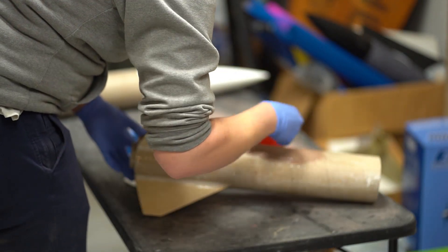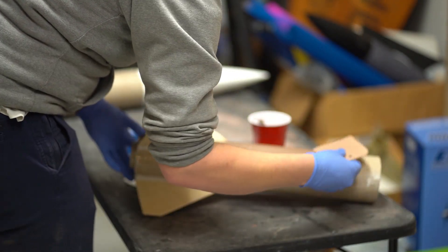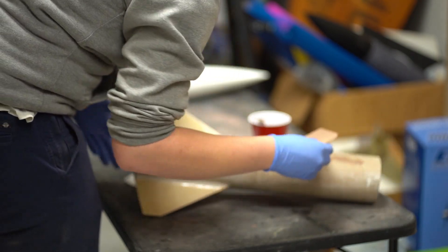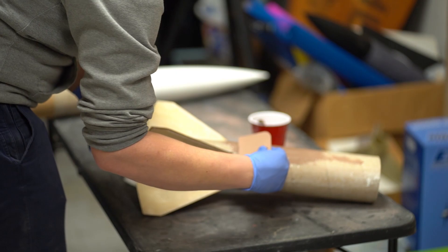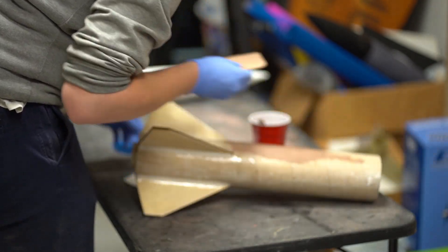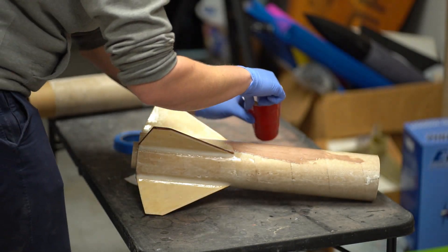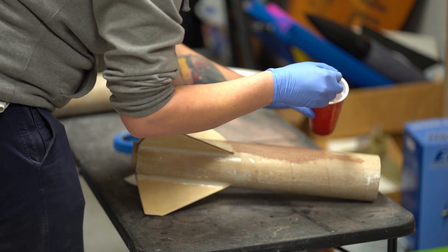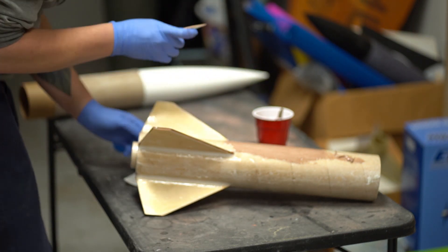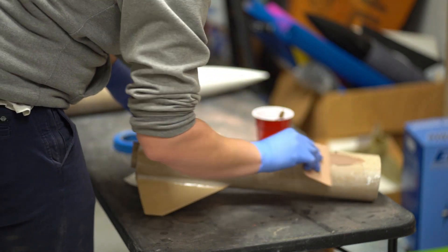Really, really hope this stuff sands as easy as I think it's going to, otherwise this is going to be quite an adventure to get off. That's what this stuff's for though — it's fairing filler. It's supposed to be super light and super sandable. So I guess we'll see how that goes. There's definitely going to be plenty of it though, I can tell you that much.